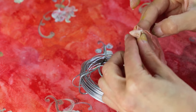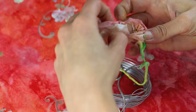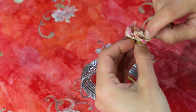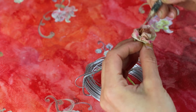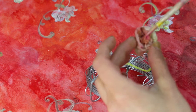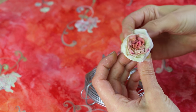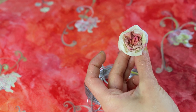But because it is very thin, the paper murier is also very fragile and needs to be manipulated with a lot of care.